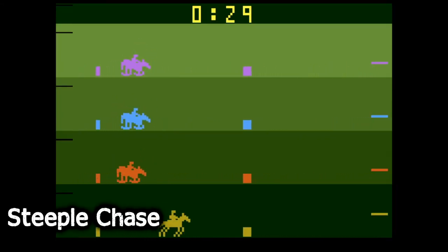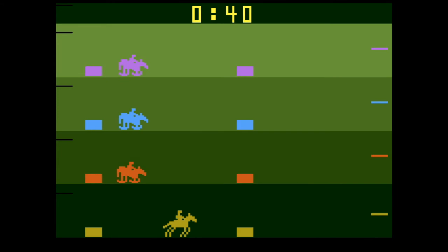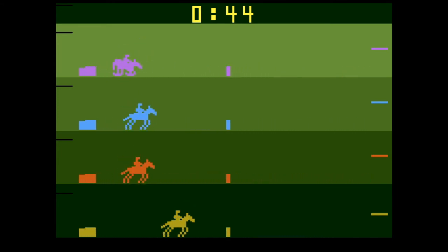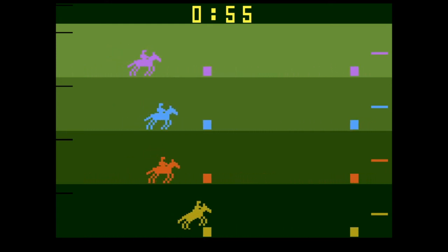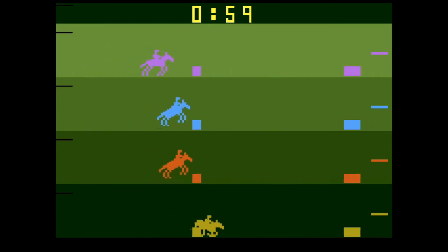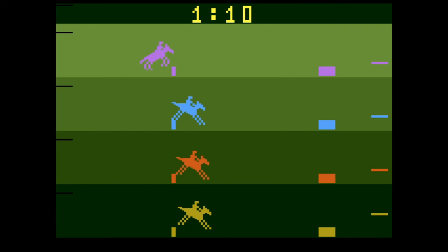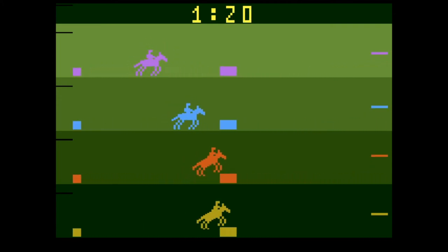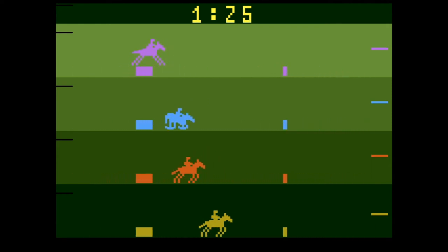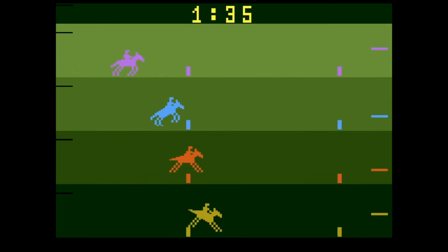Steeplechase will feel familiar to anyone who's played horse racing mechanical games at seaside arcades, though it doesn't play exactly like those — it just visually resembles them. One of the older games on the cartridge, it's a super basic game where you control when your horse and jockey jumps over hurdles to get the smoothest landing and keep your pace up. Very simple and barely what would feel like a full game these days, but as a WarioWare-style mini game it's quite good.